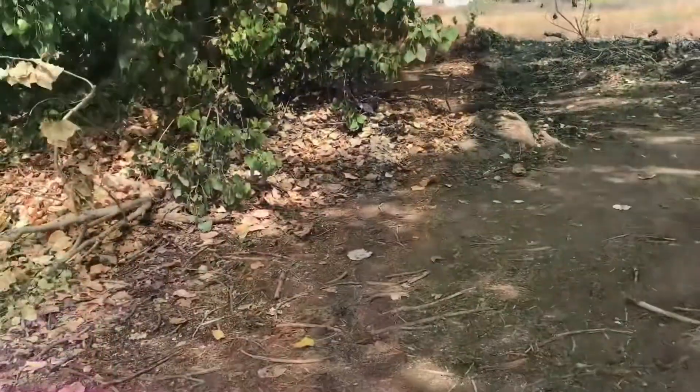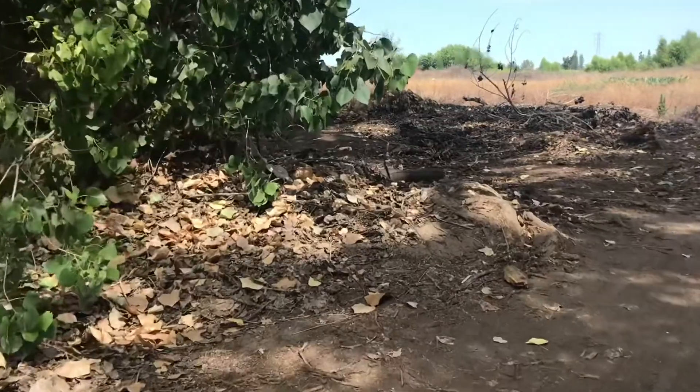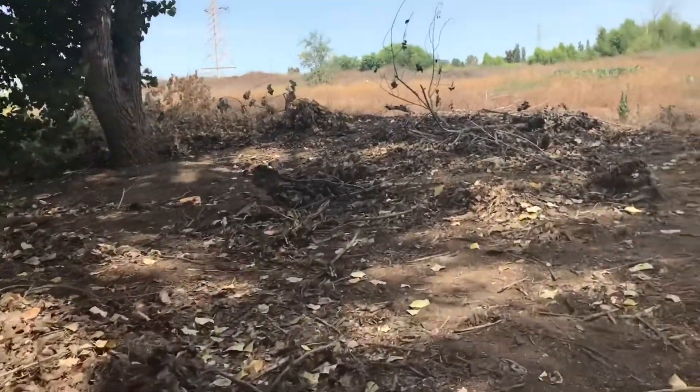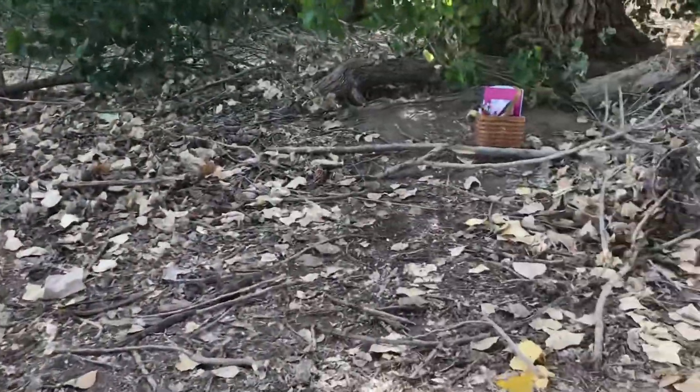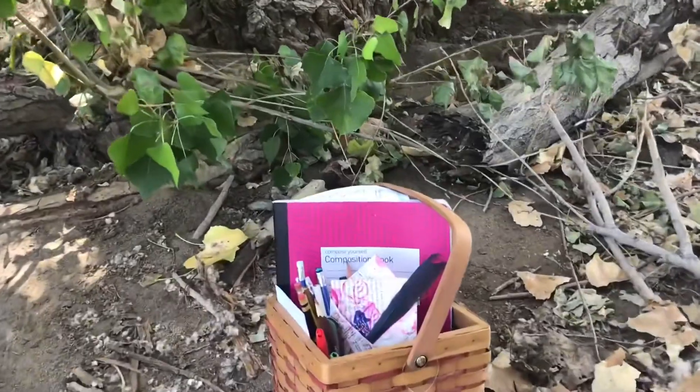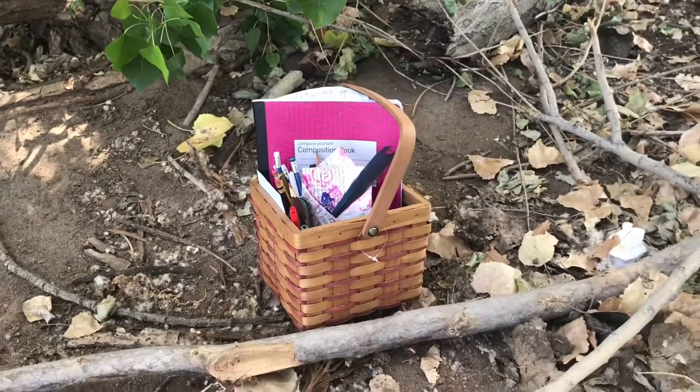Oh wait, you guys have got to see this. I just found my retreat basket, which is filled with all kinds of DIY writing goodies, and the good news is you can create one too.